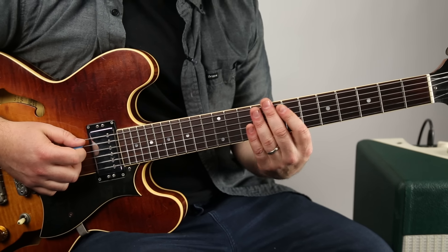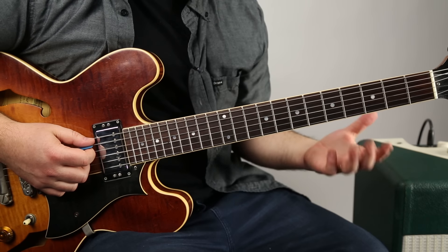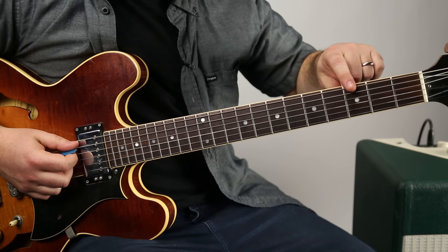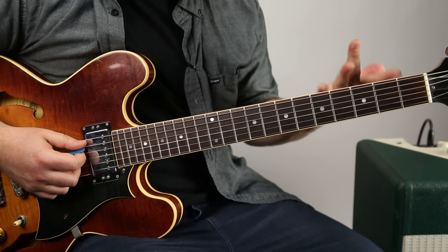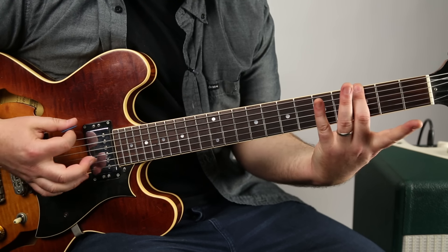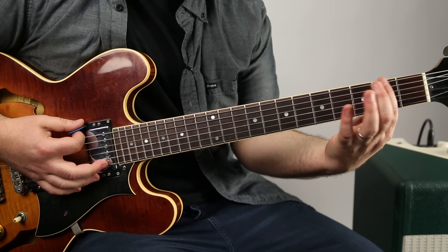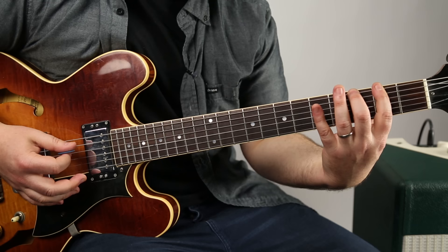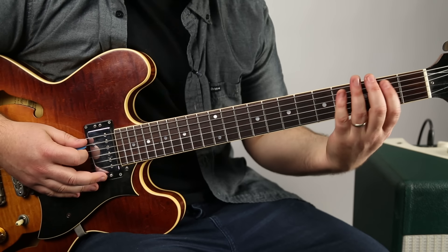I'm going to show you the G major scale up and down the whole neck. There are five shapes to learn. We're going to start right here with the G note, the root on the E string on the third fret, using my middle finger. So that's the root. The whole shape would be two, three, five on the E string, then two, three, five on the A string.